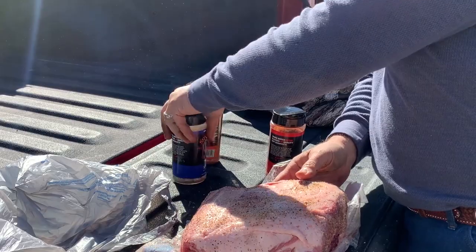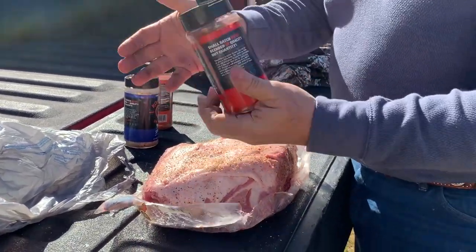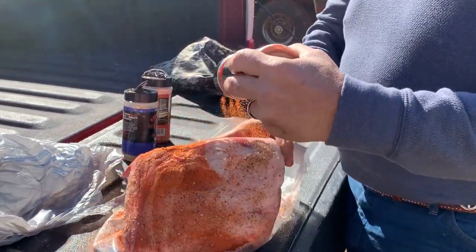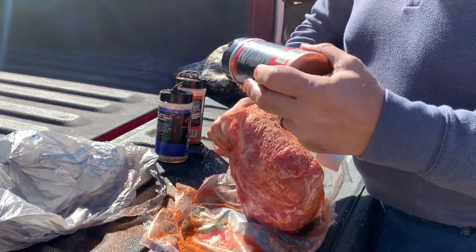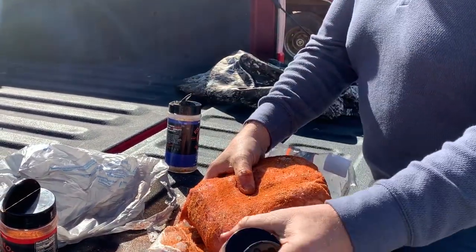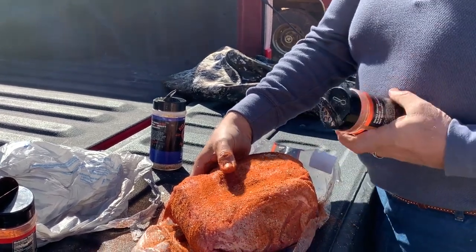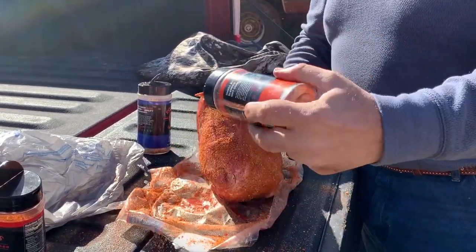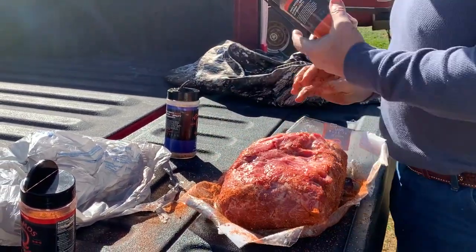SPG's first, then we're coming in with some Dirty Bird. I love this Dirty Bird — going to get my nephew's tailgate good and dirty. We are doing the fat side first, and the last thing we're going to do is some Honey Chipotle Killer Bee. Add a little of that great chipotle flavor to it. Put it up on the top — that side's going to go up.